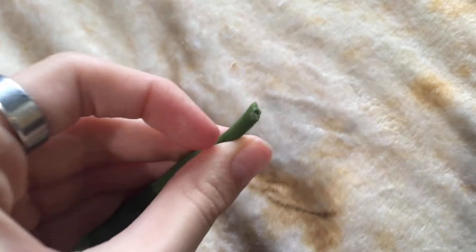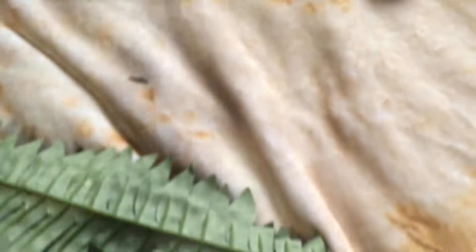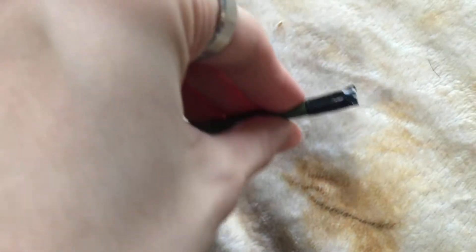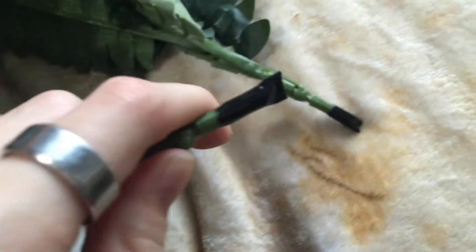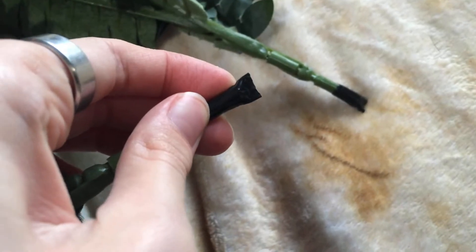So with the fake plants, when you cut them, a little metal piece actually sticks out. This one is a better example of those metal pieces, which is harmful to a snake. I got some electrical tape and wrapped it around the end to keep the metal not as pokey and safe for the snake.